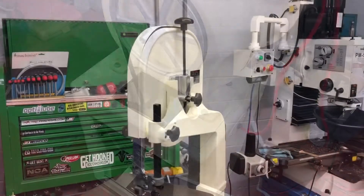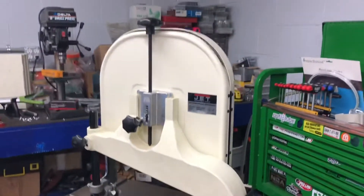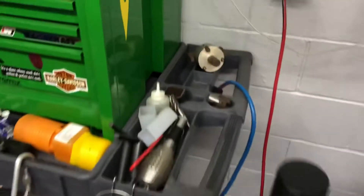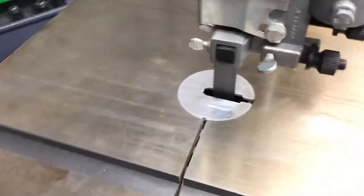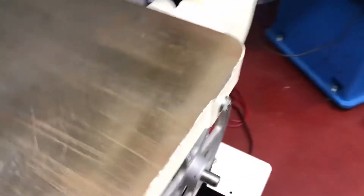This looks like your run-of-the-mill Jet woodworking bandsaw, but it's been converted to cut metal. The only thing I have left to do is fabricate a cover for that pulley. The wire coming out is now wired for 240 volts instead of 120. Looking back at the saw, it looks quite factory other than that missing cover. It has a metal cutting blade in it, urethane tires, and the only other giveaway is this little control box.